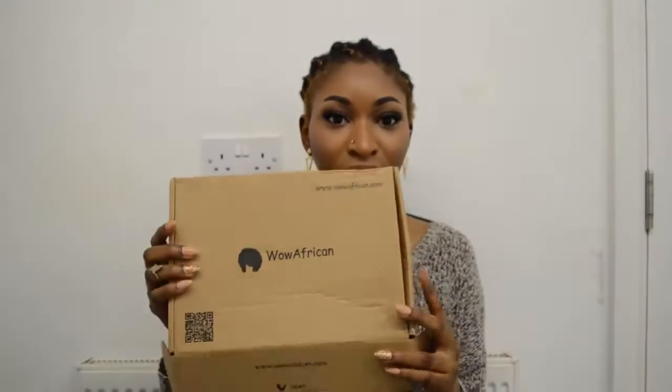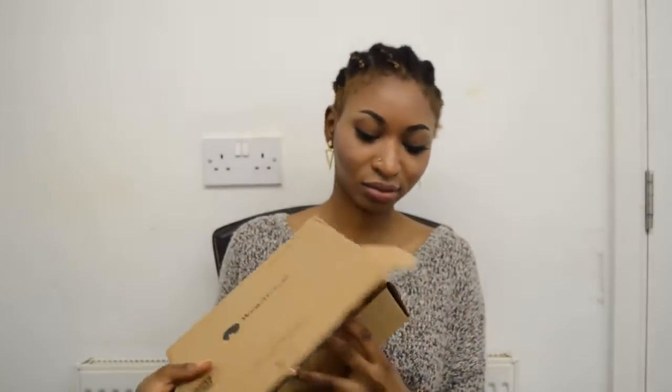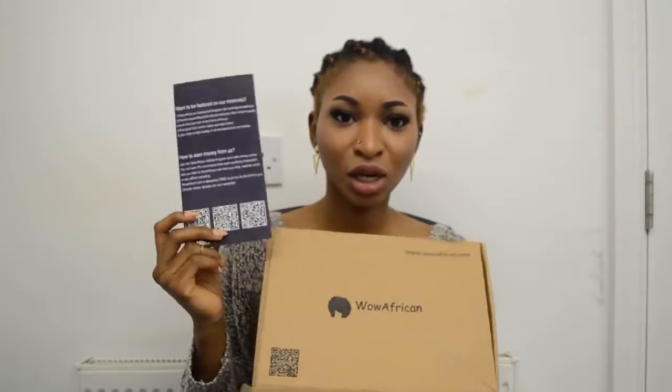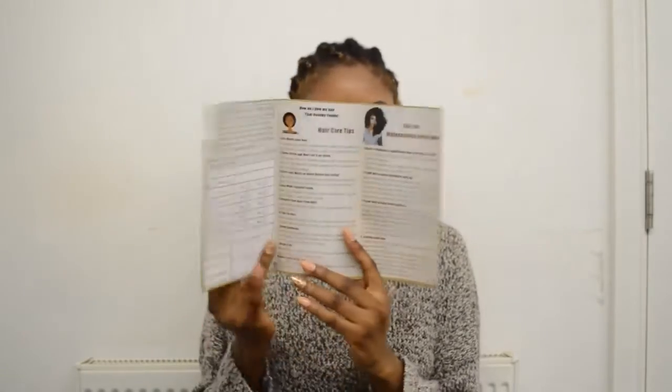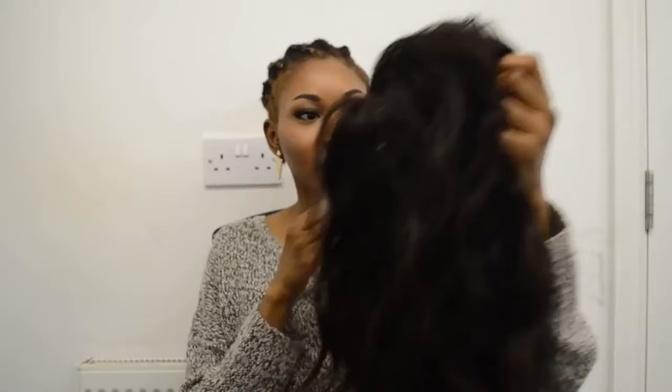So let me go through the specs so you know what I'm talking about. It came in this white box. Inside there's a pamphlet with very beautiful YouTubers rocking a wig, and you have the item number next to each one. Inside you also have instructions.